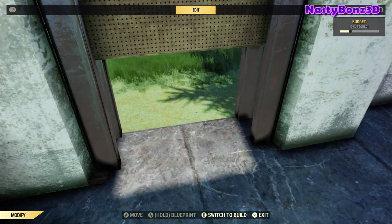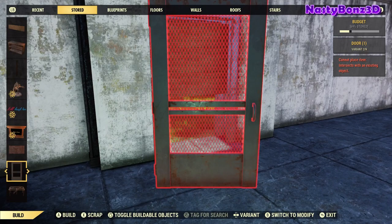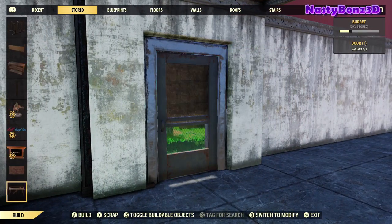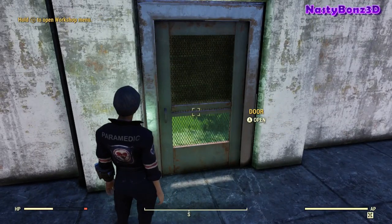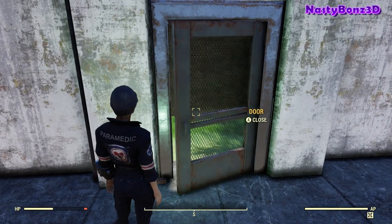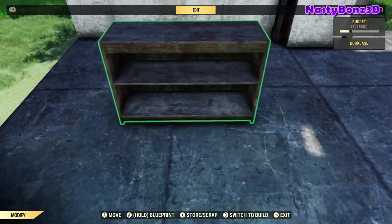You can really use any door here that you'd like. I'm going to use this wire mesh door. Also, make sure you snap it on so the door opens outwards and not inwards — it'll still open, but it looks weird, and sometimes it's hard to target to close it again as well.